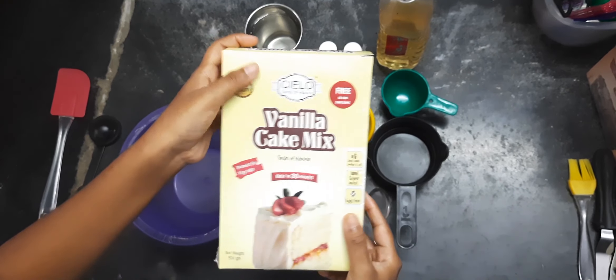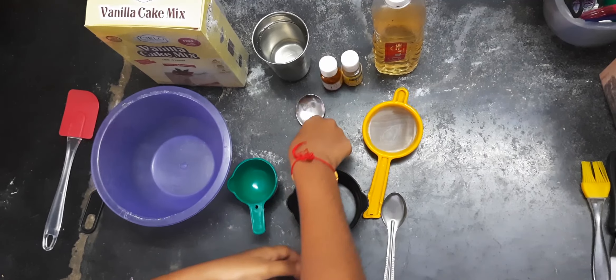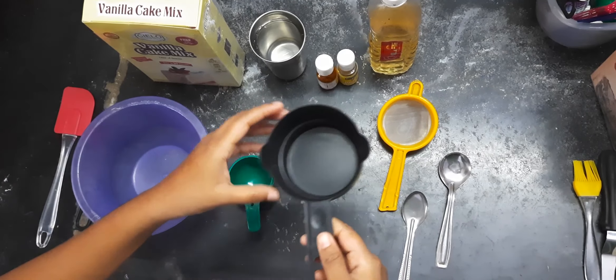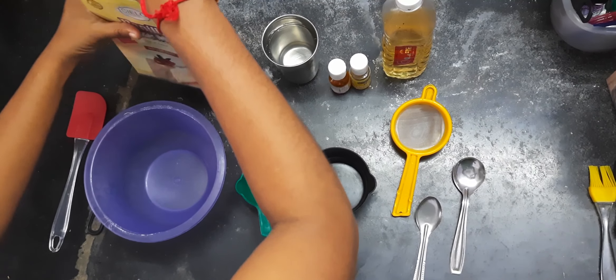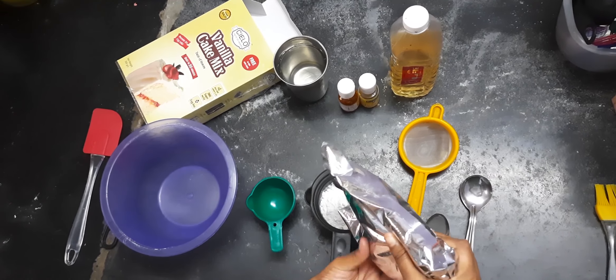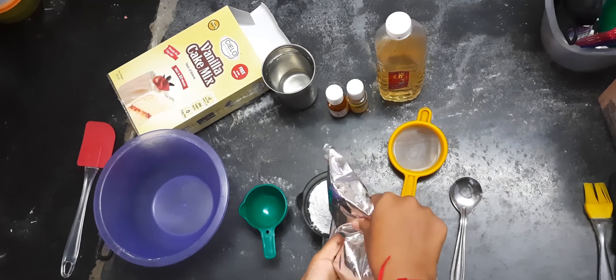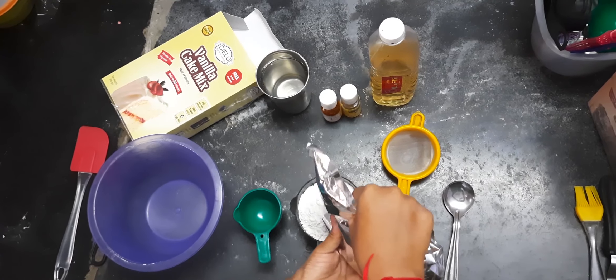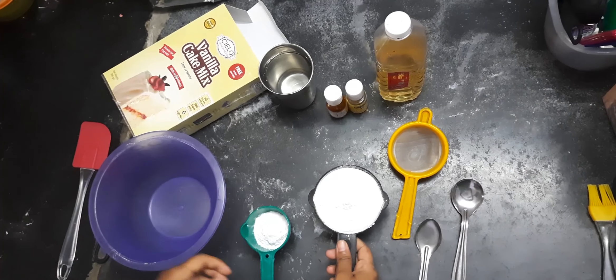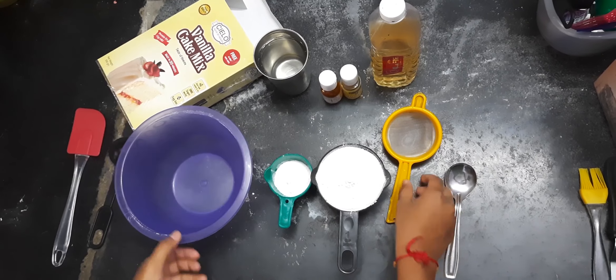We are going to make vanilla premix. I am going to add a spatula and add 1 cup of vanilla pre-mix, then add 2 grams of vanilla pre-mix.